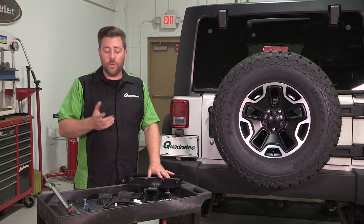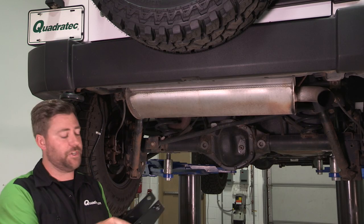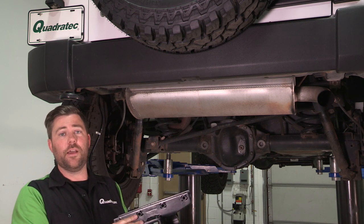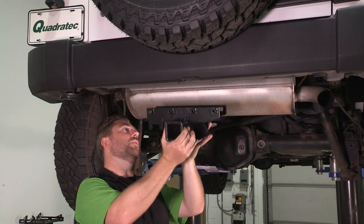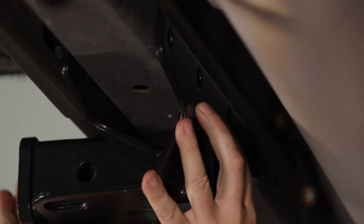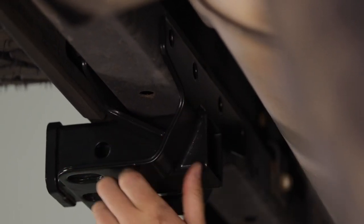Now it will require just a few hand tools: an 18-millimeter socket, as well as a socket wrench and a torque wrench to get this installed. So we can go ahead and grab our receiver hitch now, and this is where those welded nuts are really going to help out and make our installation really easy. If we can go ahead and simply slide our hitch up over the rear crossmember here. From the backside, you'll see there's four holes in the crossmember. We're going to line those up with the holes on the receiver hitch, and you may have to give the hitch just a couple taps to get it up over the crossmember.